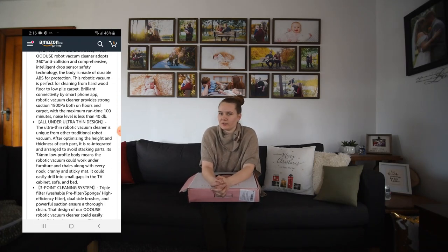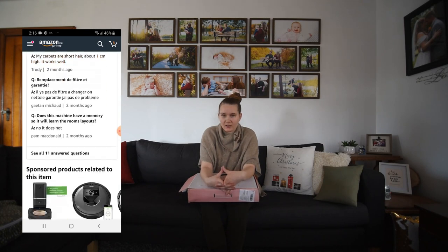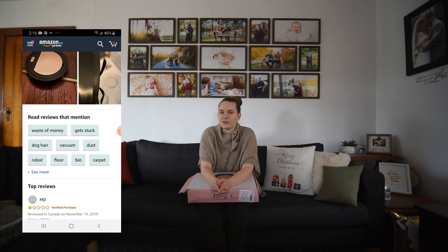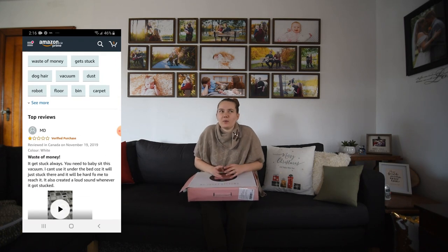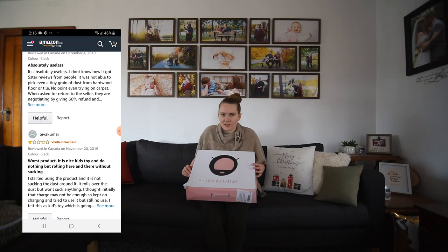I put this on my wishlist for a Christmas present, and at the time that I put it on my wishlist, it had three five-star reviews. Now it has like the same three five-star reviews, I think I got one more, and like ten one-star reviews. So, kind of iffy.